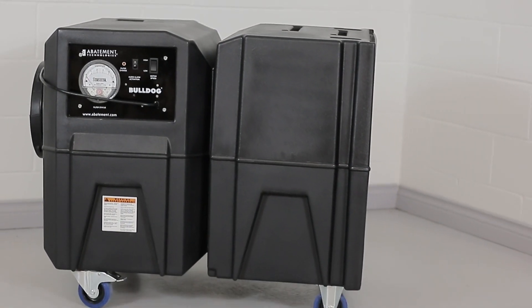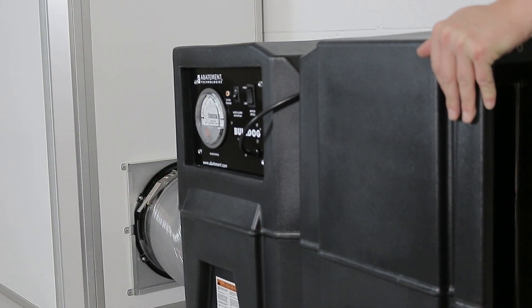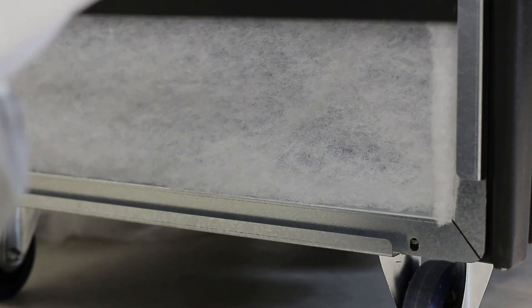The Bulldog Negative Air Machine from Abatement Technologies is designed as a powerful solution for helping reduce contaminants in controlled environments. This piece of equipment is built for abatement and remediation, critical environment protection, disaster restoration, healthcare construction, and many more industries.